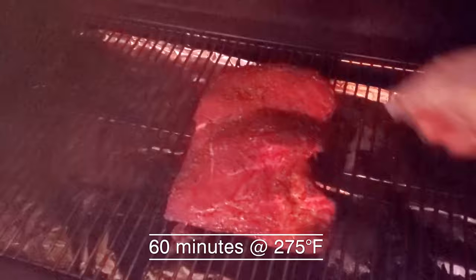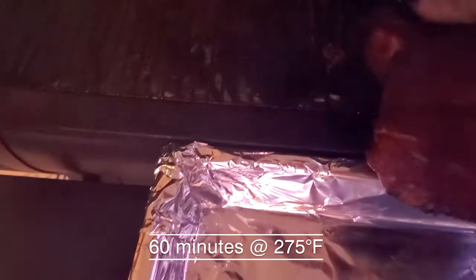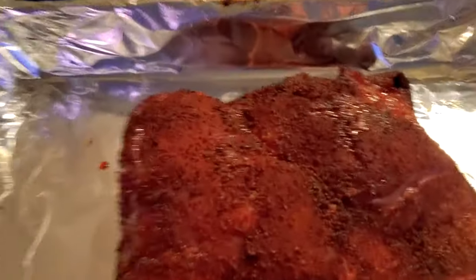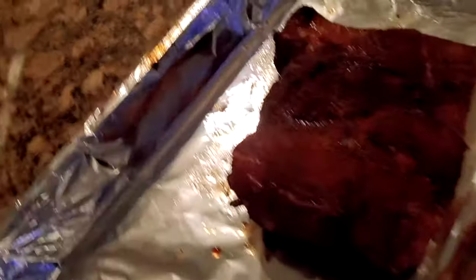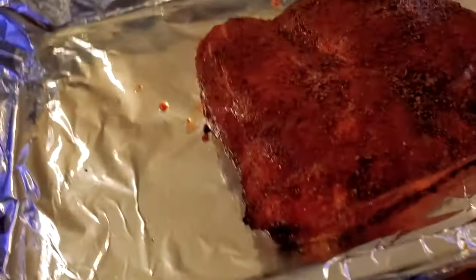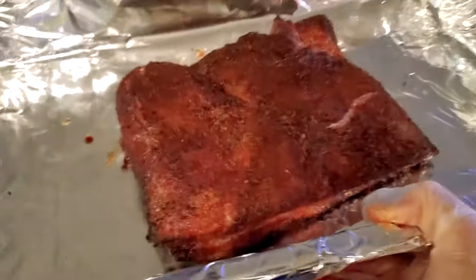The pork belly is ready. Absolutely gorgeous — nice crust, nice color. Alright, so now we're going to put it in a little butter bath and cook it in butter until it's nice and tender.